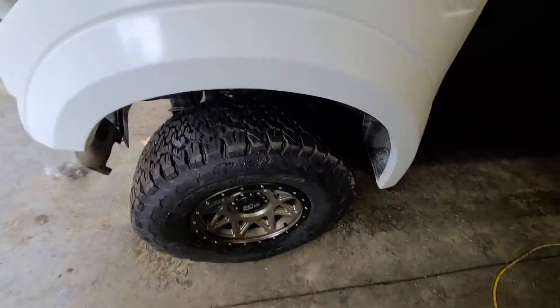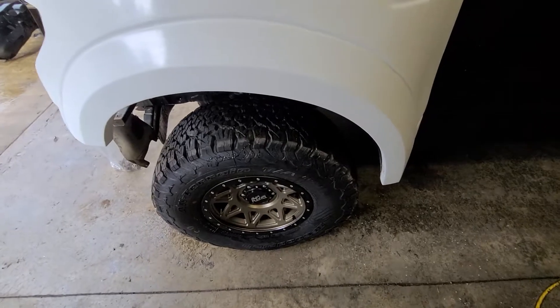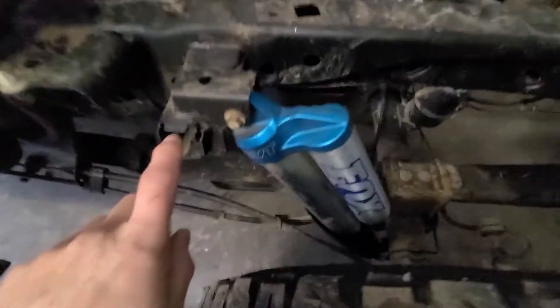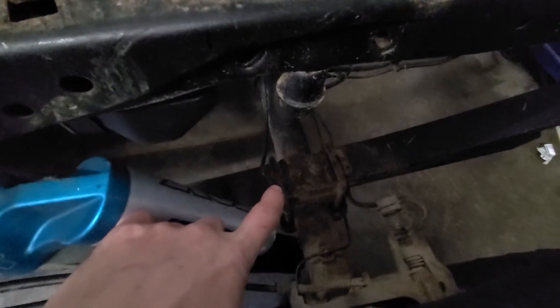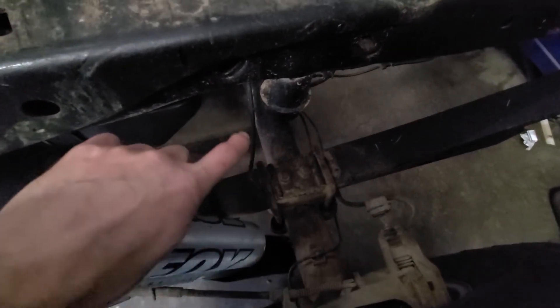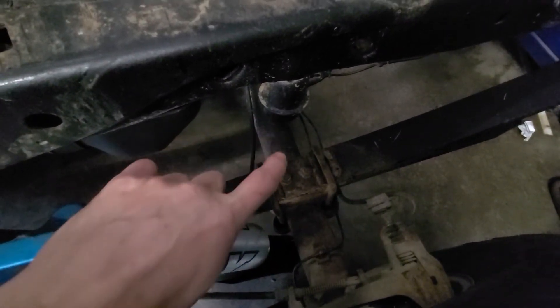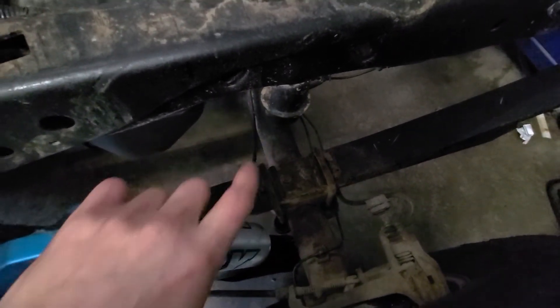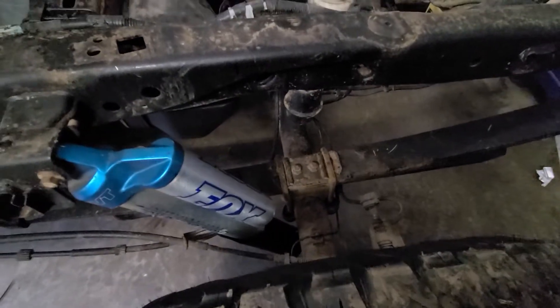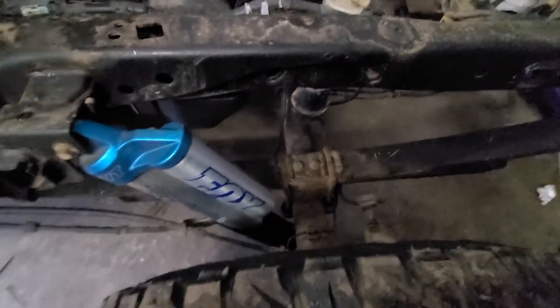Everything's all bolted up — still got an alignment to do and need a little bit more camber on the front. The rear is pretty simple, we've just got the Fox shocks on here, but I am going to change these mounts because I'm not running the Raptor block that usually sits on here. Usually there's a four-inch block with a bit that comes out to hit the bump stop. I don't run that because I find the trucks have more wheel travel upwards into the fenders without it.